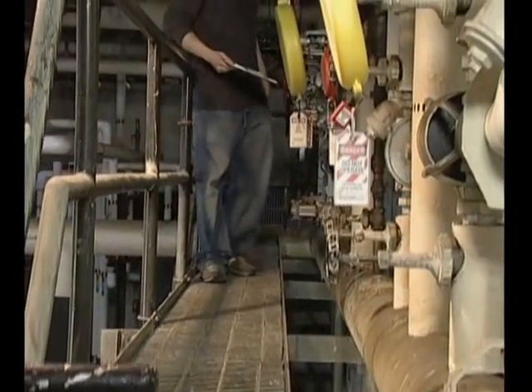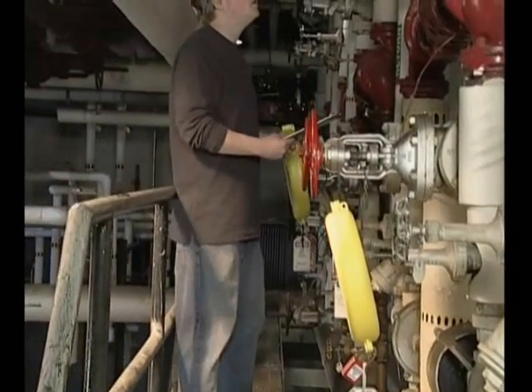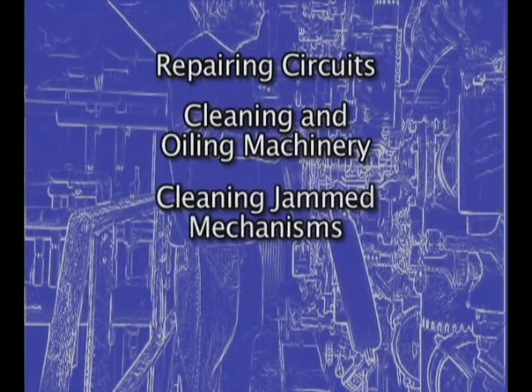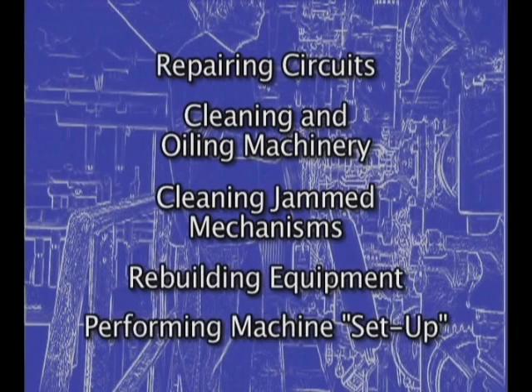Situations where lockout tagout procedures should be used occur more often than we realize. They include repairing circuits, cleaning and oiling machinery, cleaning jammed mechanisms, rebuilding equipment and performing machine setup.